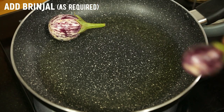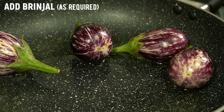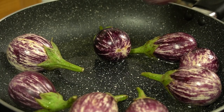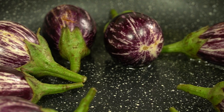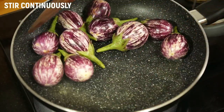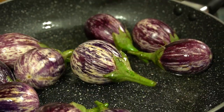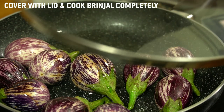Stir it and mix it all over the pan. Cover it with a lid and cook the brinjals completely.